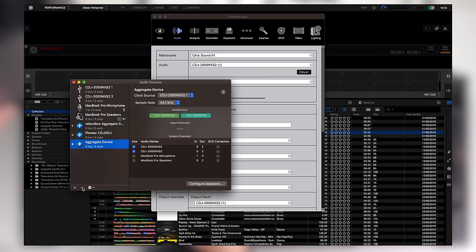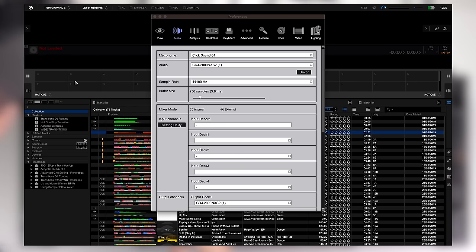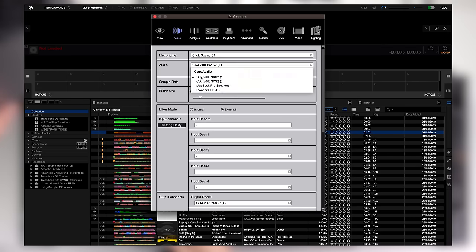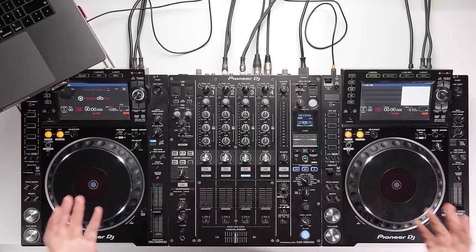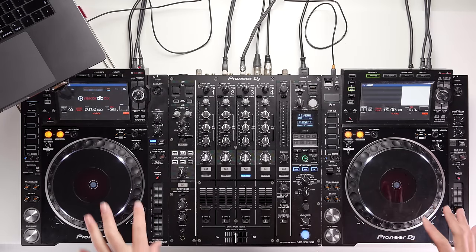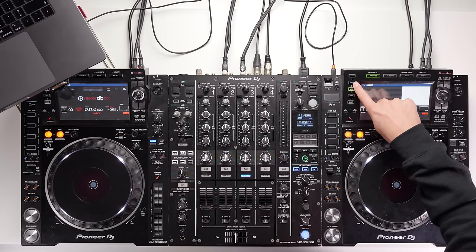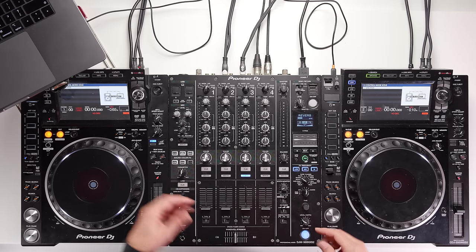Back in Rekordbox preferences, you'll notice 'Pioneer CDJ XDJ' listed as one of the audio drivers. Click that, let it load in, and that's how we need to have the CDJ audio set up. Once you've selected the new audio driver, there's one more thing to do on the CDJs themselves to link them to the software. On each CDJ, click the Link button and you'll be presented with a screen showing 'USB MIDI' and 'push to connect'.